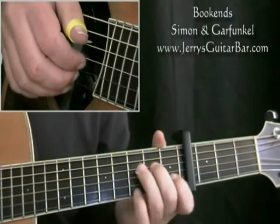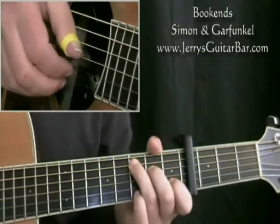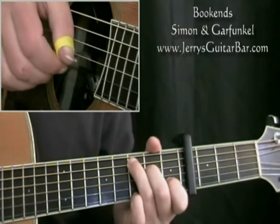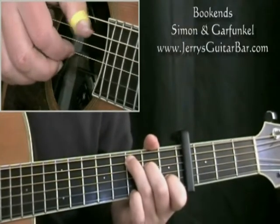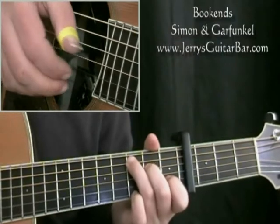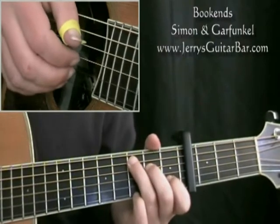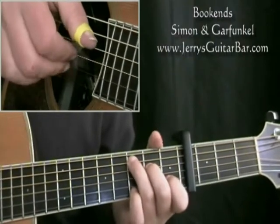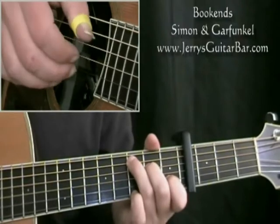Let's look at bar 3. We move out of the shape we were just in to a C chord — a standard C chord shape. Pinch 3 and 1, 4 and 2, 5 and 3. Then after a little pause — we'll talk about the exact rhythm in a moment — come back to 4 and 2, 3 and 1, 4 and 2.